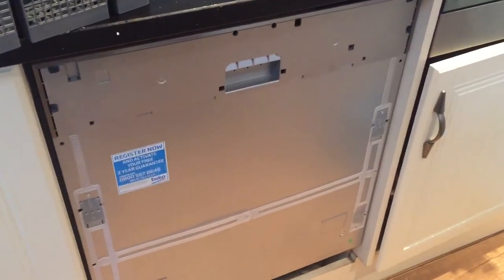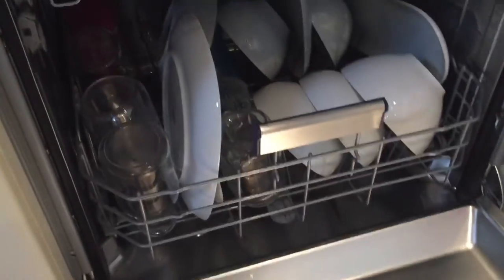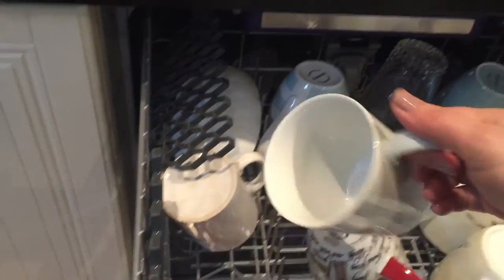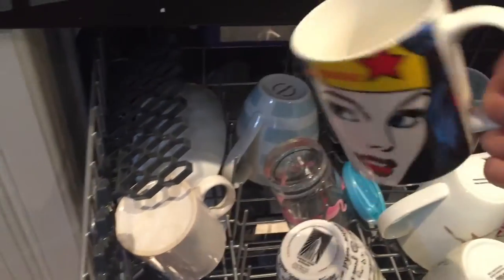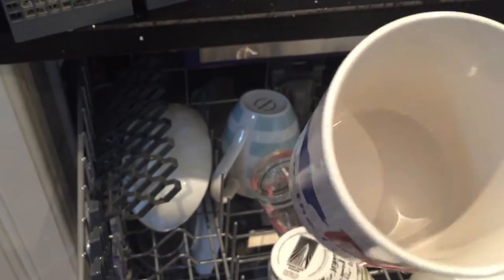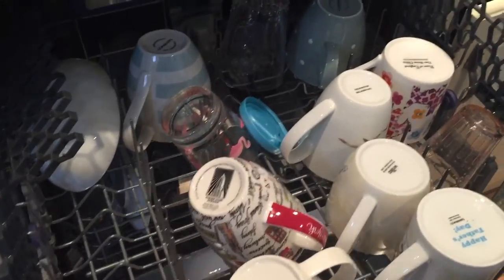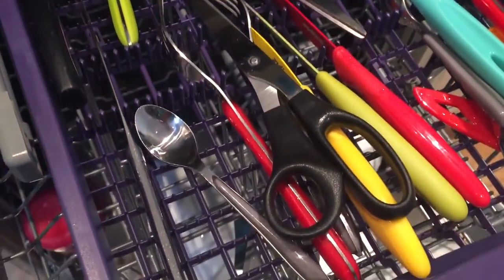The cycle is now finished - let's open up and see what these two cups look like. Brilliant, that's really really good. Both cups are spotless. Well, all the dishes appear to be really clean. I'm just going to pull out the cutlery tray - I probably loaded it wrong, but again, yeah, really really clean. Well done, Beko!